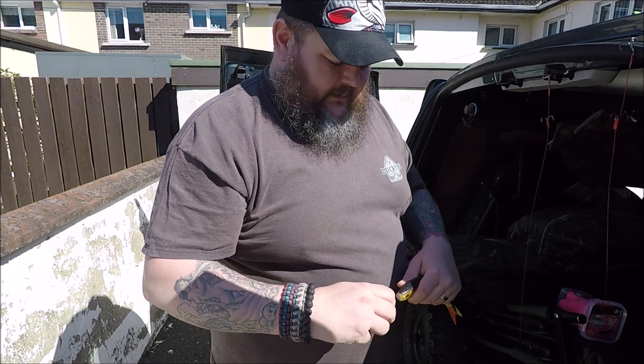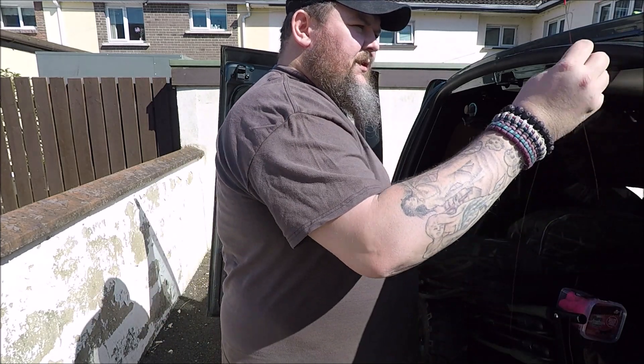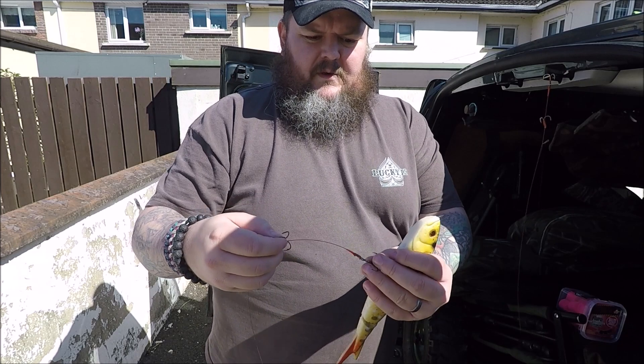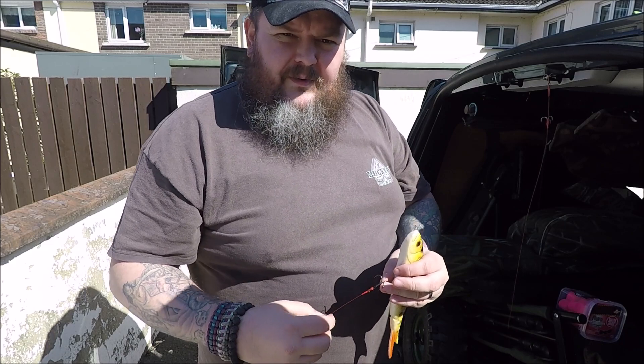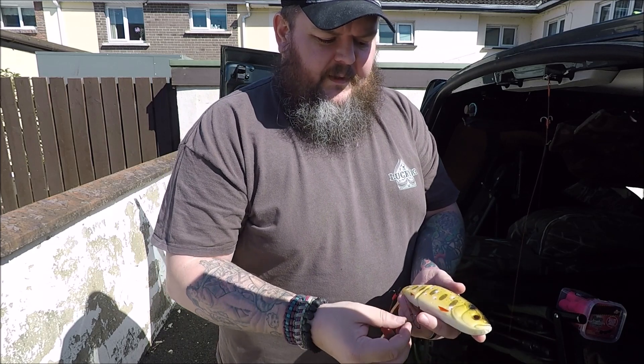You just have to use a normal trace — a normal 24 inch or 22 inch long trace. And you start off as normal: you'd hook up your bait as normal so that your hooks are in your bait.